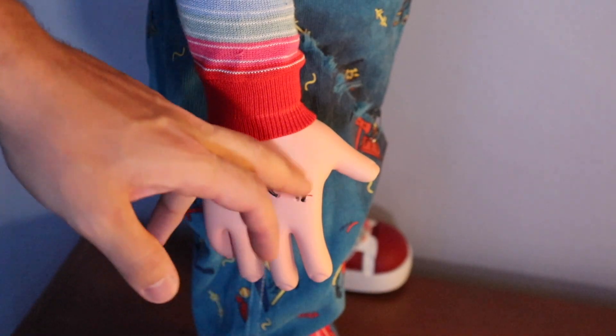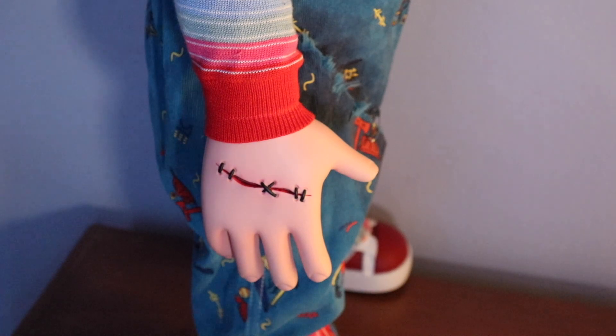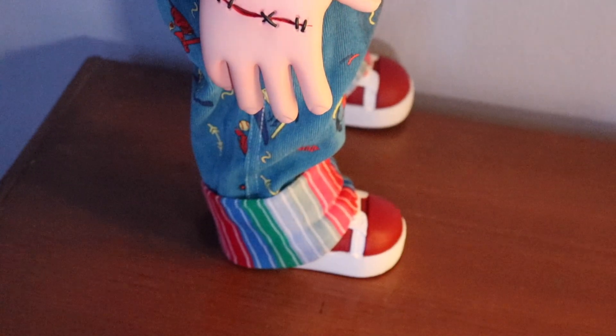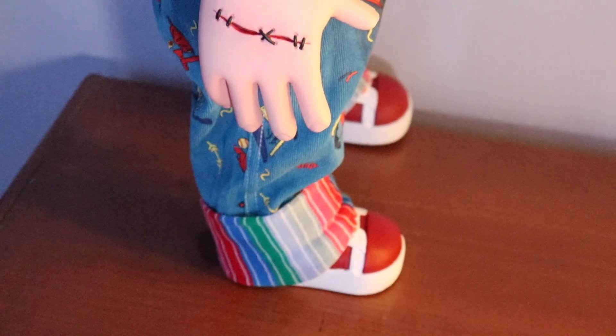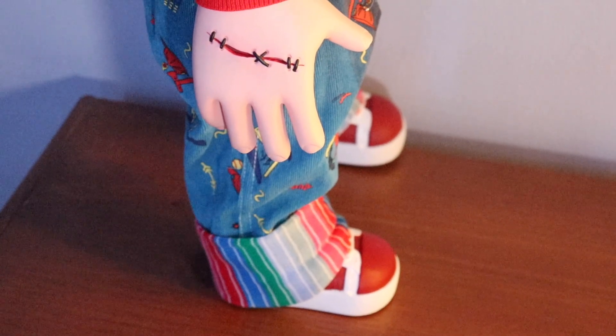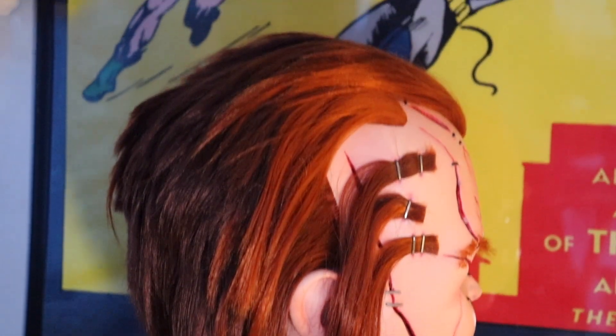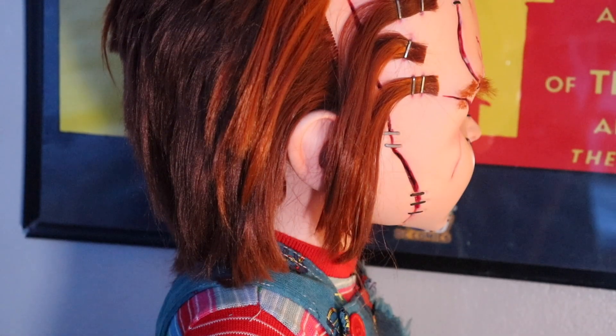The hands — he has some scars there. He has some pretty big hands compared to the Good Guy doll. His shirt and overalls are kind of darker and more weathered than the Good Guy. His shoes are a little darker as well — all over, on the bottom and on the sides. And you get the side there.